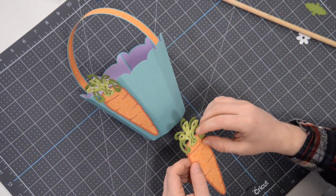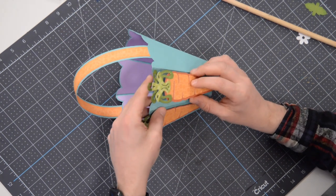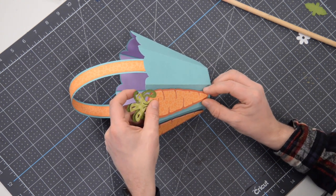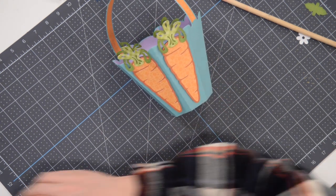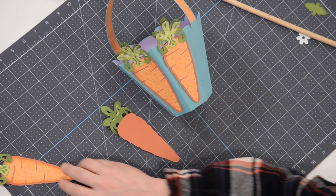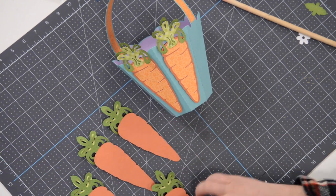If you want, you can glue them down flat — they'll still have plenty of dimension once we add the rest of the little greenery. But if you really want to make it pop, you can add foam squares. Match that up, make sure it's nice and centered down the side. I've got two of the carrots in place and I'm going to go down the row with the remaining carrots — you're going to do the same.